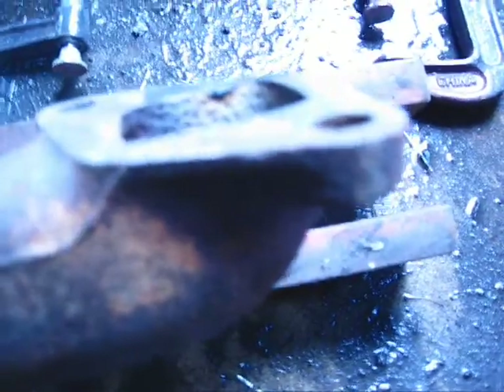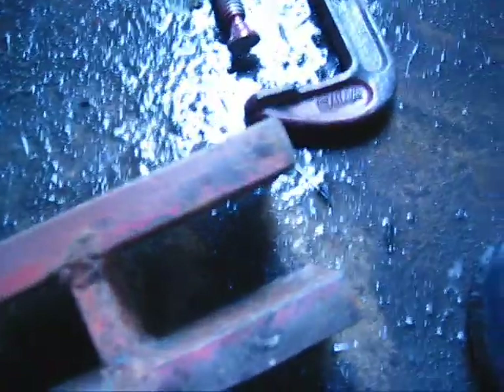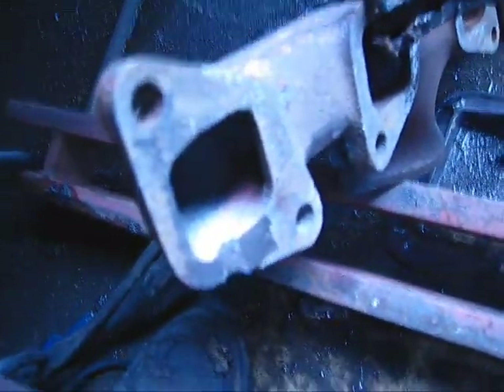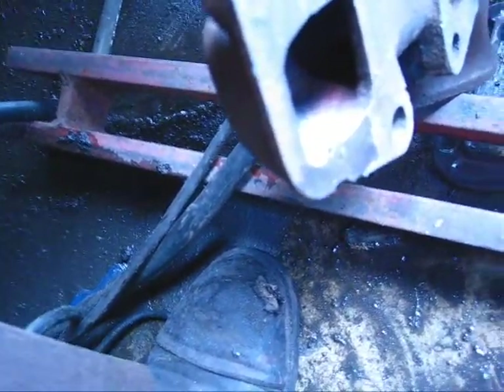I welded it up and ground it down, so it looks like I've got a pretty decent surface on it. I'm going to try to run a bead on the inside crack here — hopefully I'll get some luck sealing it up.